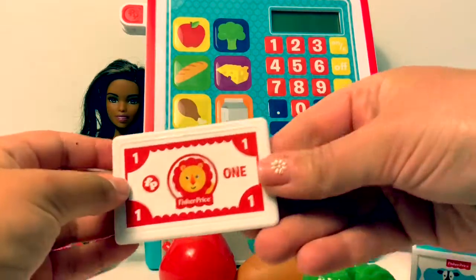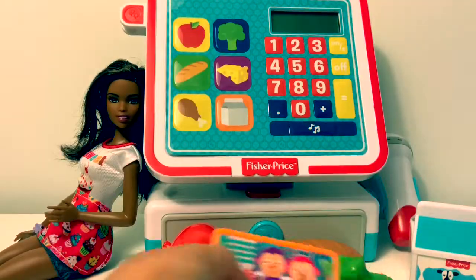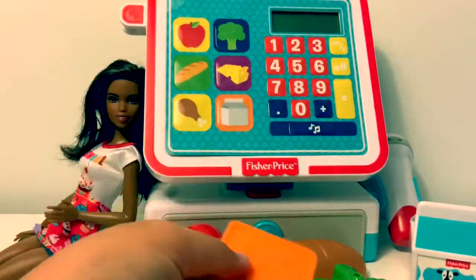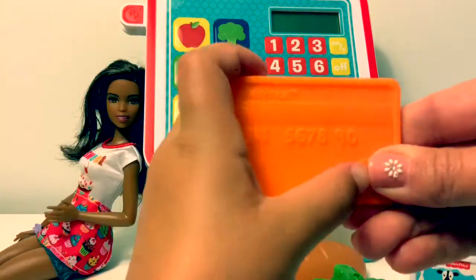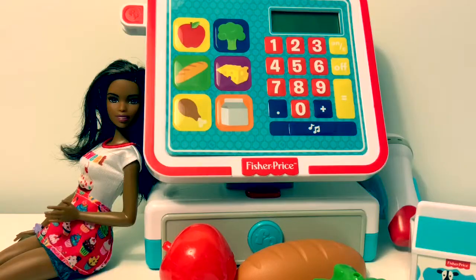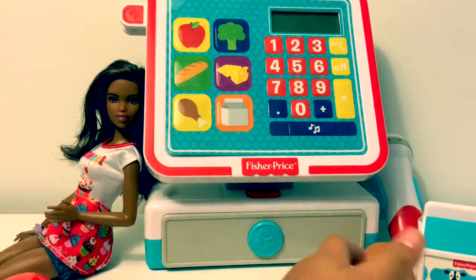Here's a one dollar bill. And here's the credit card — Teen Monkees, Fisher-Price. And this is the credit card number. And this is the cash register.